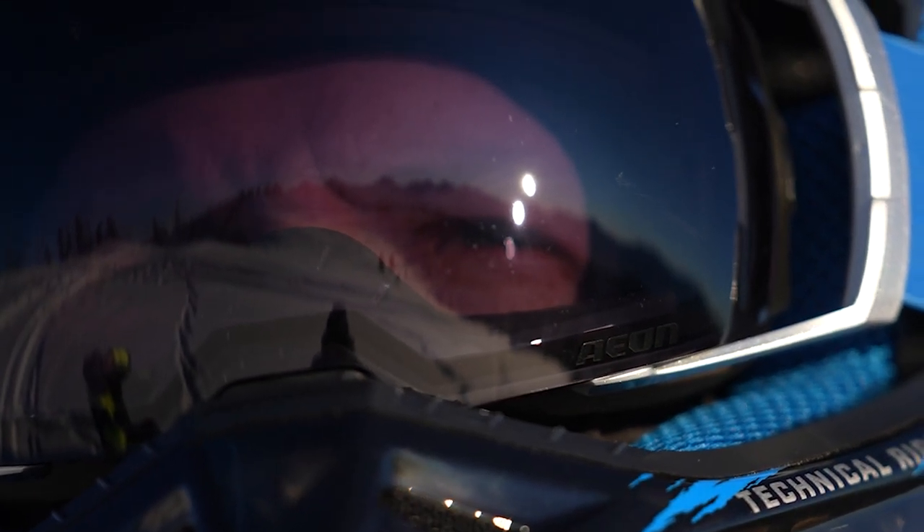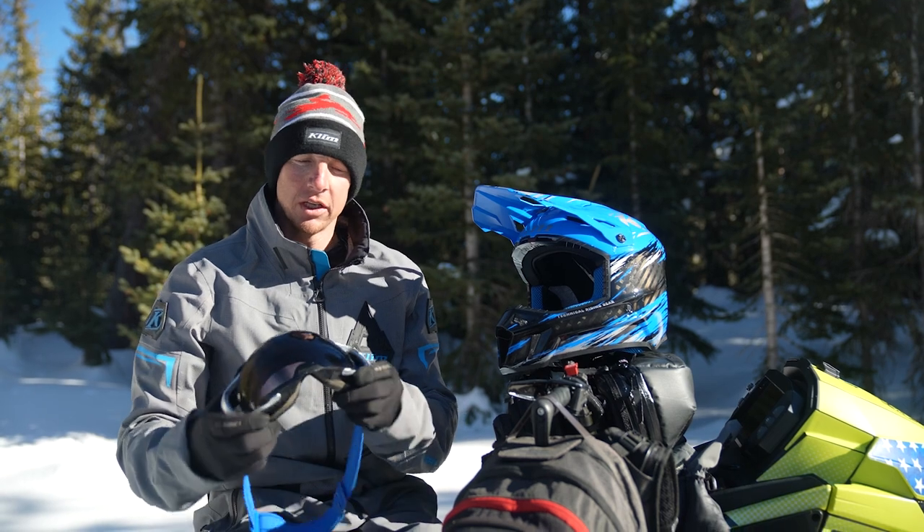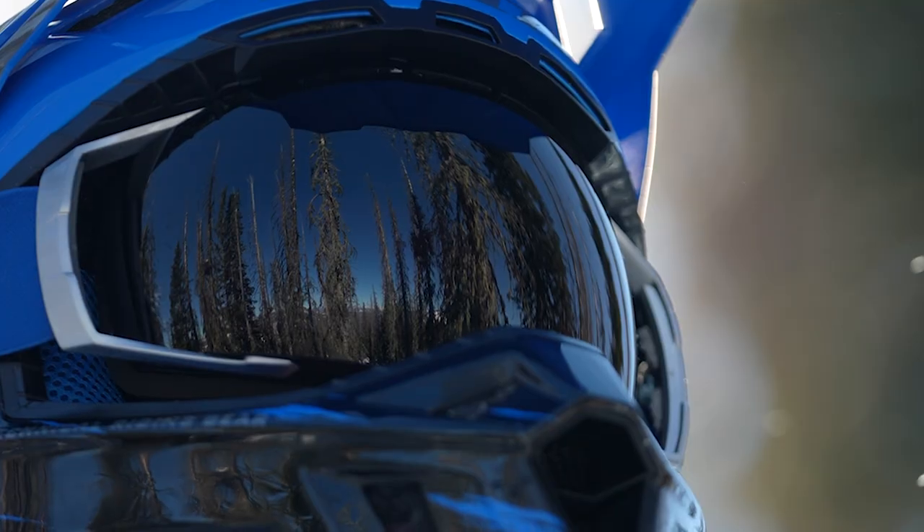We've got the new Aeon Goggle. These have a humongous field of view and a kind of rounded lens, so there shouldn't be any problem with snow sticking to that.